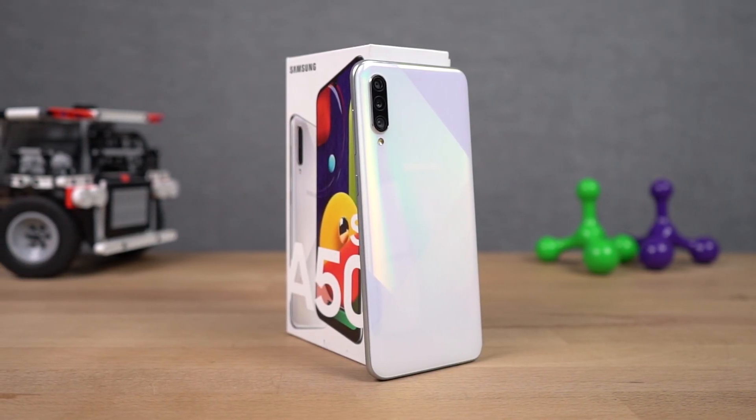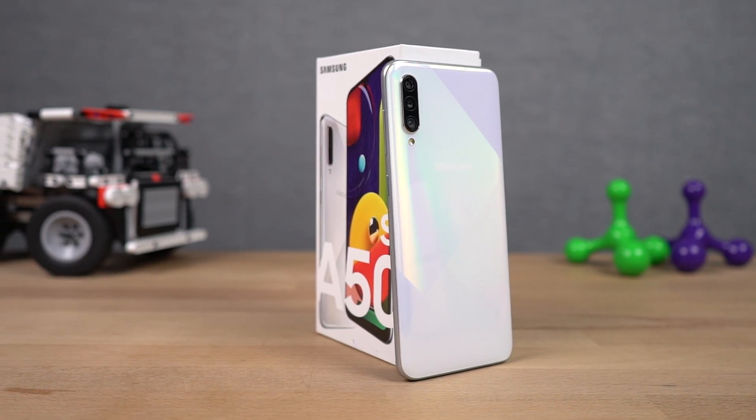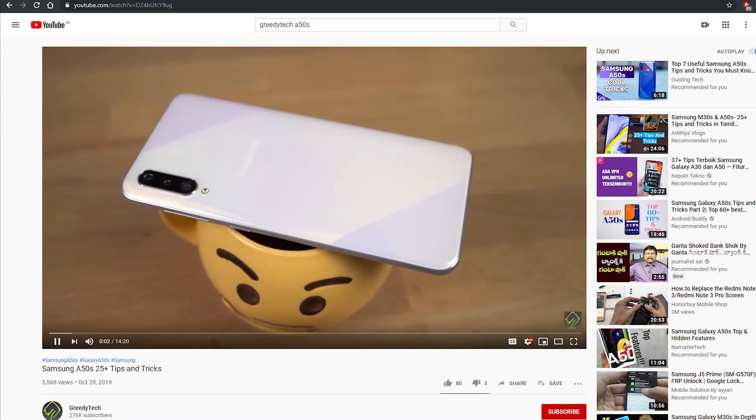Hi there guys, I'm Nikhil from GreedyTech and in this video, I'll be showing you the best features of the Samsung Galaxy A50s. I've already made a dedicated video for the tips and tricks section where I talked about many things which I won't be covering in this video. So definitely check out that video, link will be in the description.